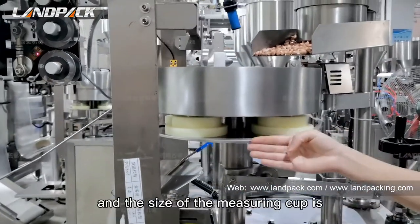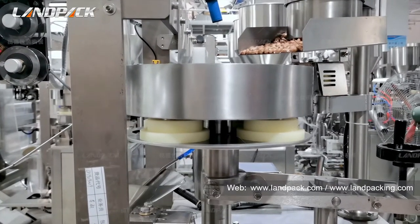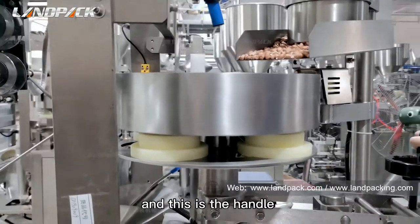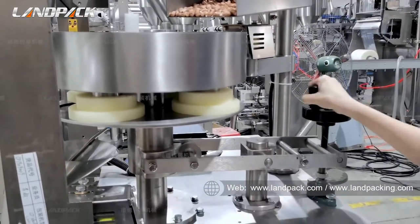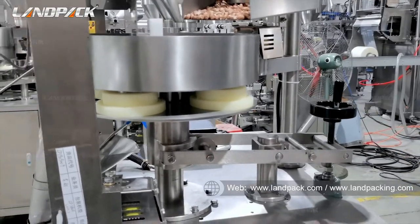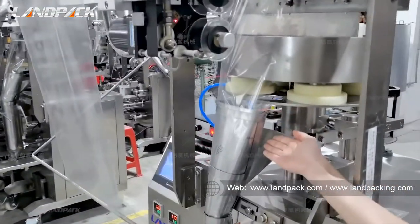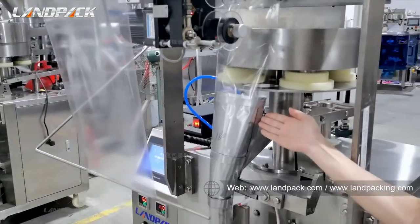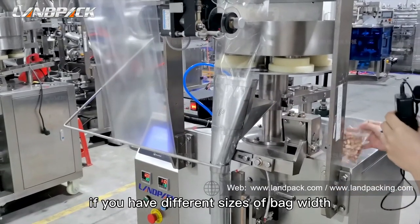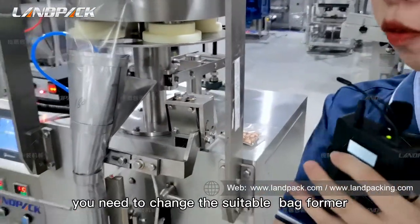The size of the measuring cup is customized according to customers' bag size request. And this is the handle — it can adjust up and down 30% of the measuring cup volume. And then the product goes from here to the former. The former determines the bag size. One former can only make one bag size. Like this. If you have a different bag size, you need to change to a suitable former.